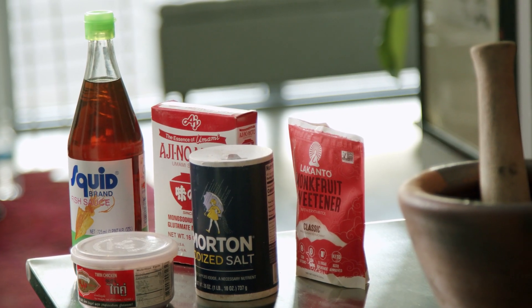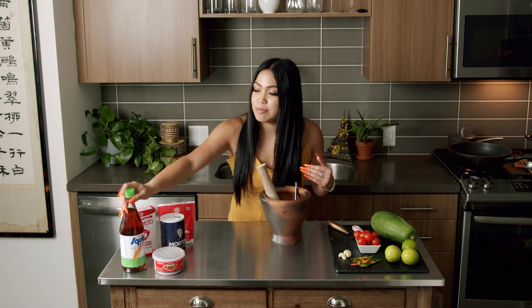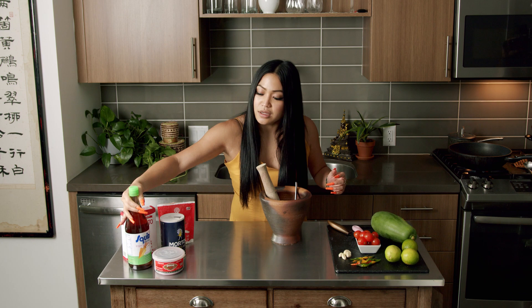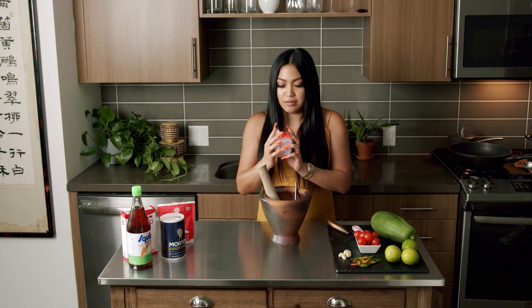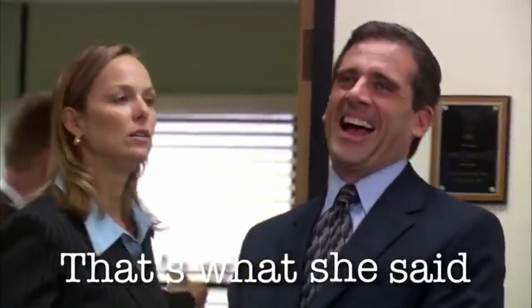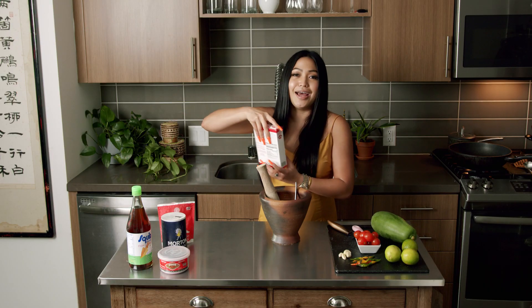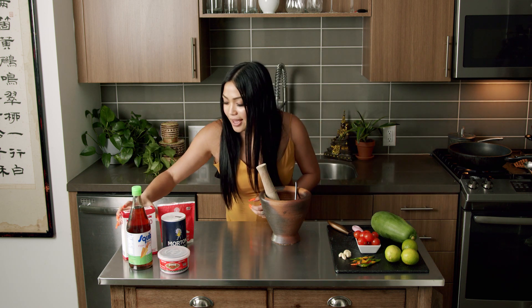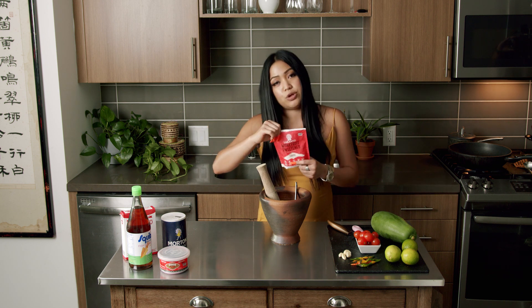For the seasoning — if you're lucky to have a mom or grandma that makes you fresh padek at home, lucky you. I'm jealous. But this is millennial cooking, so I'll show you what you can get at the market. I have fish sauce here — the most important thing, it's like water to me. Then capite, which is shrimp paste — best aroma ever. And padek, which is basically fermented fish sauce. If you think fish sauce stinks, you don't even know what's up with padek. Next up, some salt, some MSG — mind your business — and I'm using monk fruit sweetener as a sugar substitute, but you can use sugar if you like.